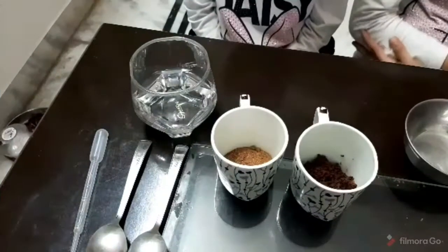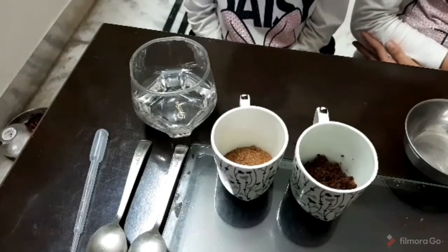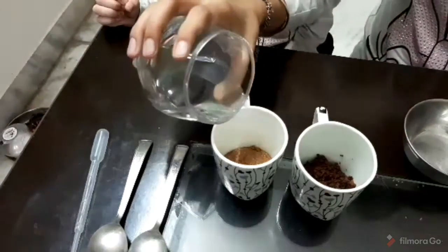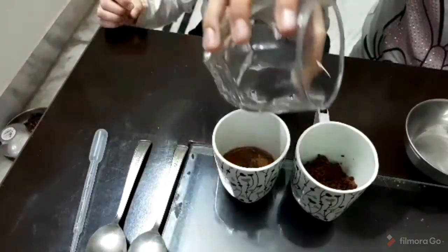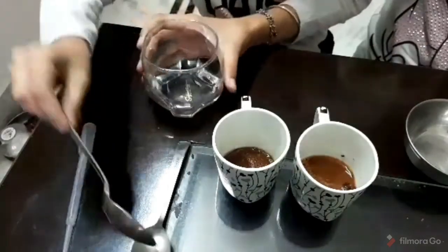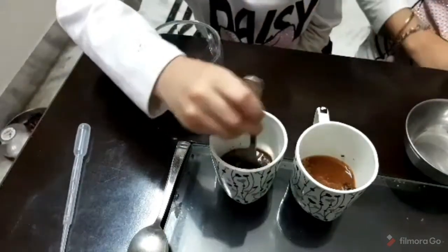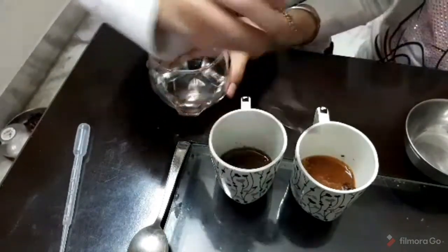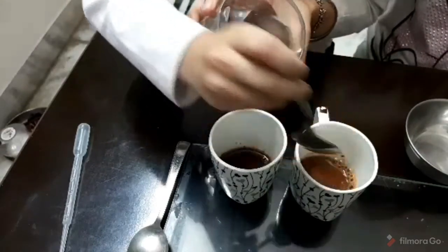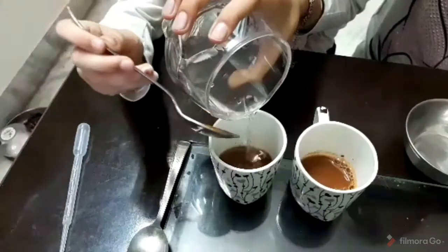So let's start. First, we will prepare soil suspension using filtered water. Let's settle for 1-2 minutes.